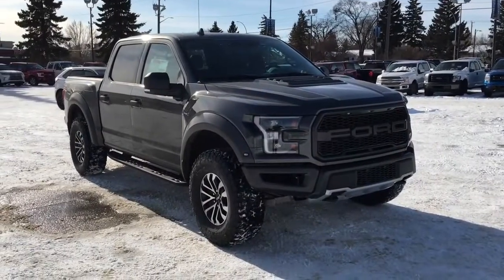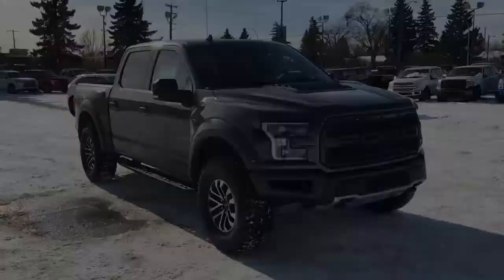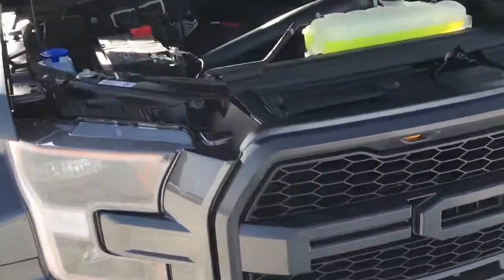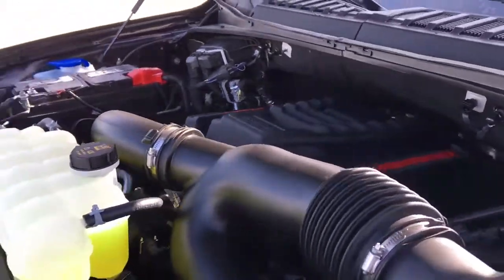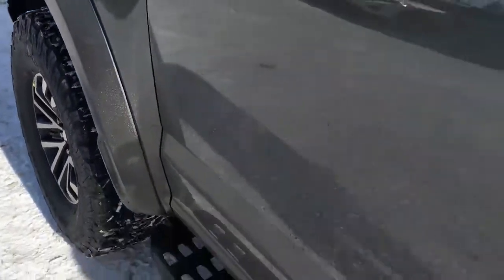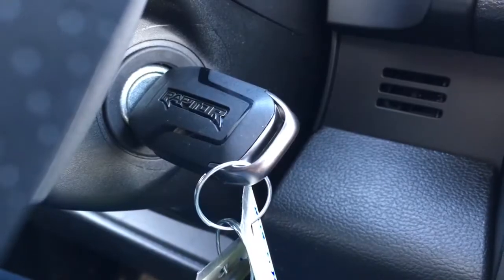In this Freedom Ford Super Quick Tour, we're looking at the 2020 Ford F-150 Raptor in magnetic. This unit features a remote start, front tow hooks, block heater, a high performance high output 3.5 liter V6 EcoBoost engine, a 10-speed select shift automatic transmission, 17-inch wheels and shift on the fly four wheel drive. This unit is a key start.